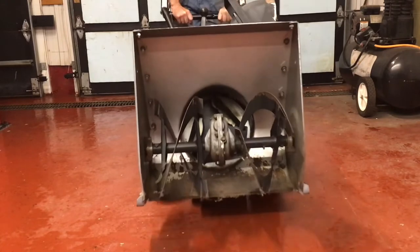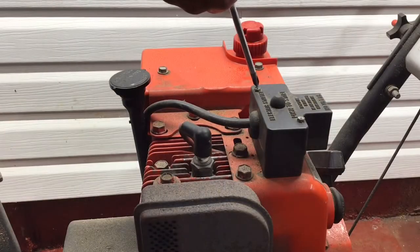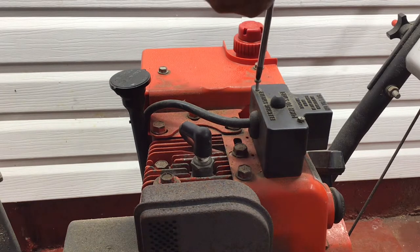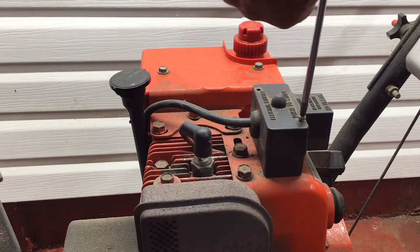Hi there viewers and welcome to the Repair It, Don't Wreck It channel. Today we're working on a classic Craftsman 4 horsepower 19 inch wide auger model. The plan for today is to replace the starter switch. When you press the button there is no clicking and virtually no resistance — I'm sure it is broken inside and needs to be replaced as it doesn't start when depressed.